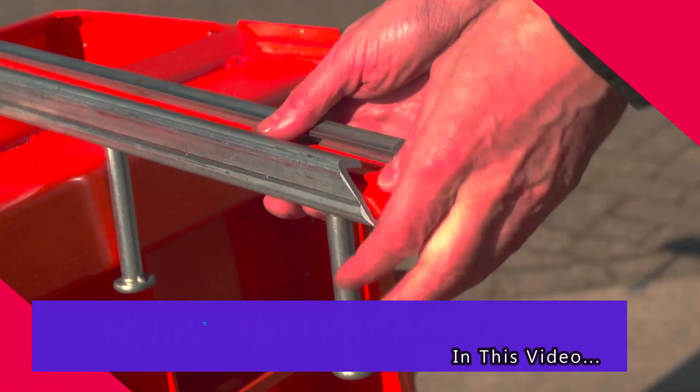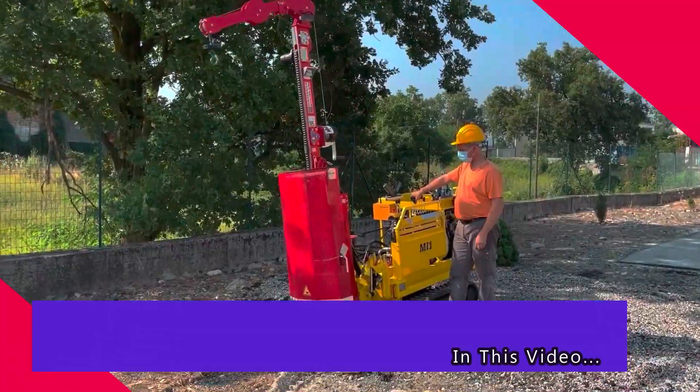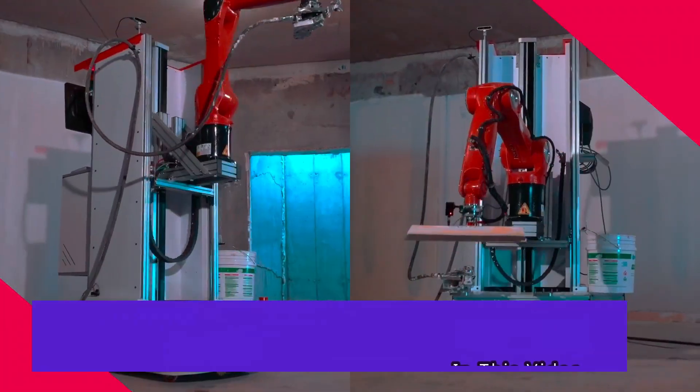Today, we're going to take a look at some of the world's most amazing construction innovations and equipment. Without any further ado, let's get right into it.